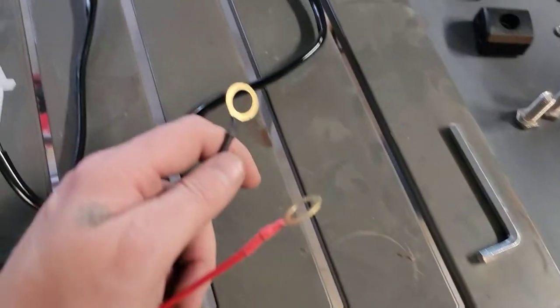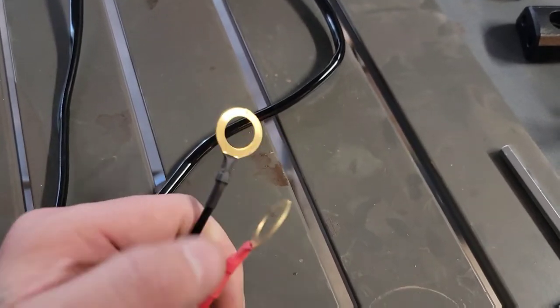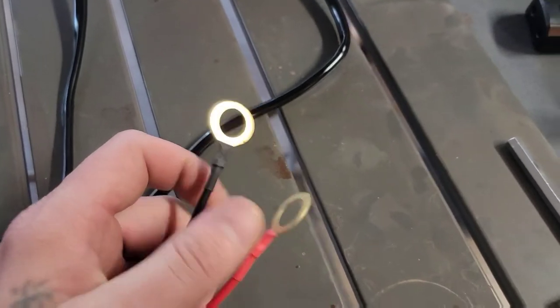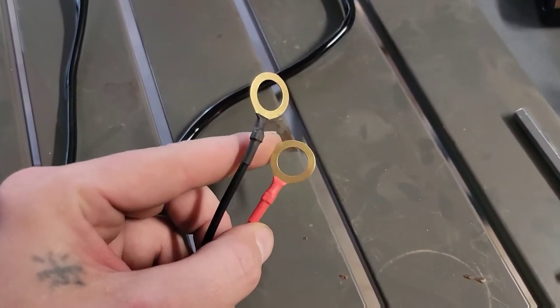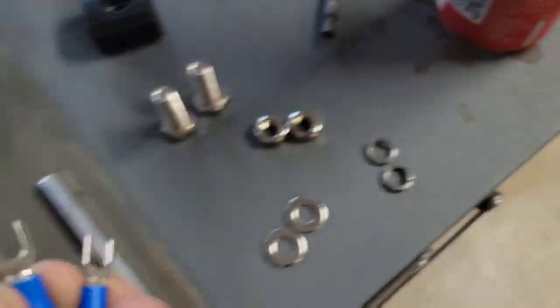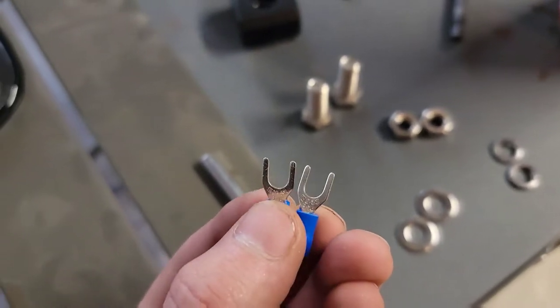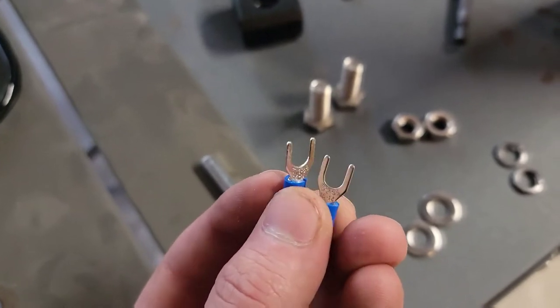On this wire harness, they give you big eyes so you can hook it directly to your battery. We're going to be hooking this up to the bus bar instead, so we're going to be cutting these off. Ideally you'd put smaller eyes — I'm currently out, so we're going to be using these as-is. You just have to make sure you get them tightened in there so they get pinched and won't slip out.